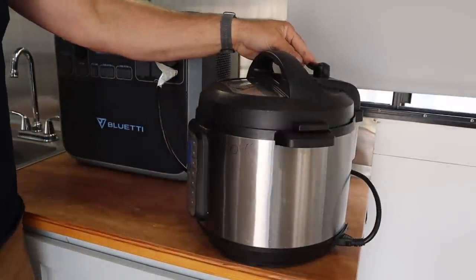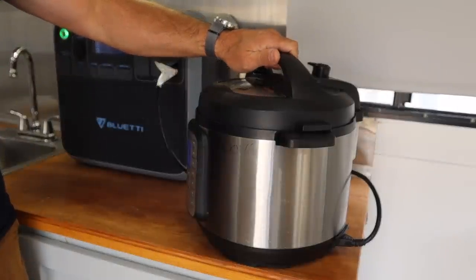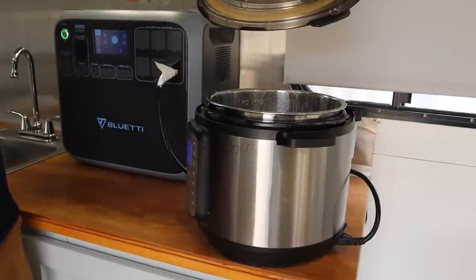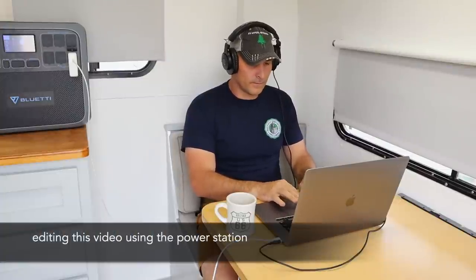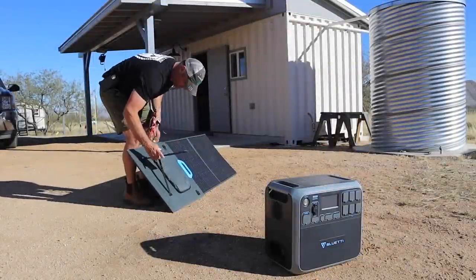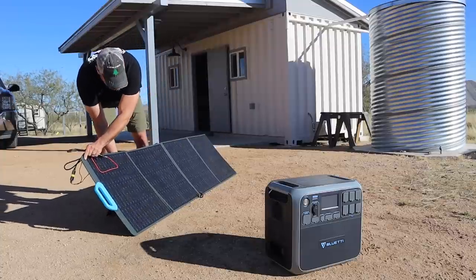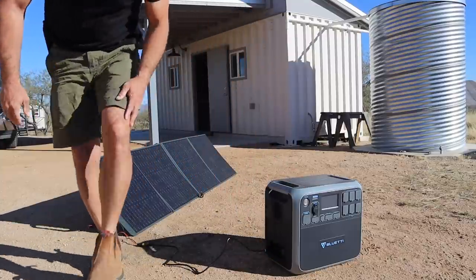Moving the vent cap around to bleed it off — it's pretty hot and steamy. Easy as that, the rice is totally finished.